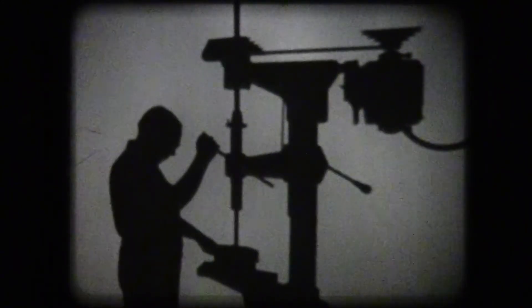Regardless of the size and shape of the workpiece or the size of the holes to be drilled, all drilling operations require a machine having the same basic parts as a simple drill press.